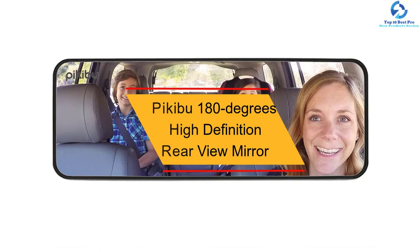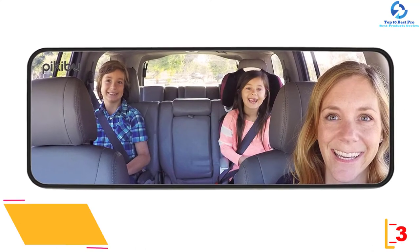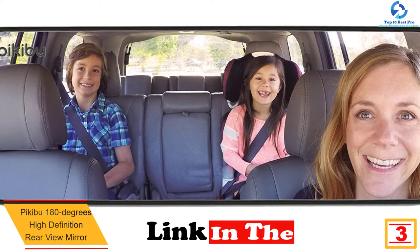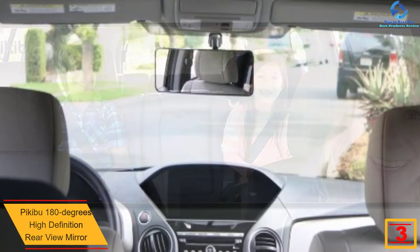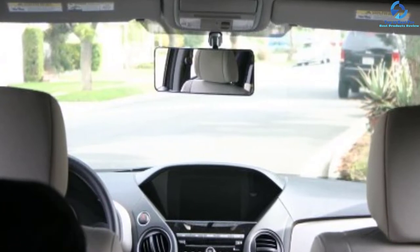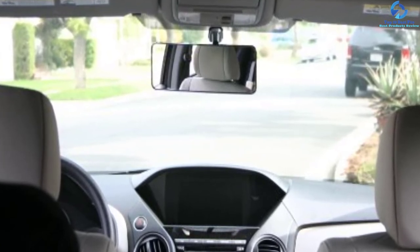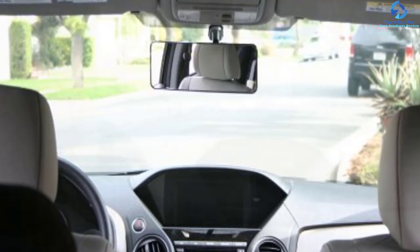At number 3, we have the Pekibu 180 Degrees High Definition Rear View Mirror. It has a unique design that balances the ultimate viewing area with sharp and clear visibility. The rear view mirror design enables you to see the interior of your car where you can keep track of your kids while driving. Besides, this mirror provides you with a wide viewing area that helps you to have better visibility and reduce blind spots. It is equipped with quality spring connectors that secure the mirror in one position so you can see clearly even when driving on a bumpy road.